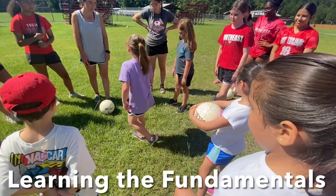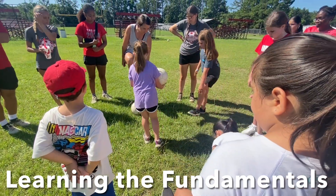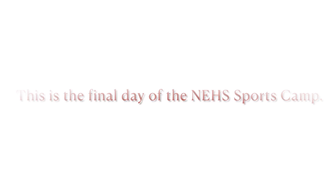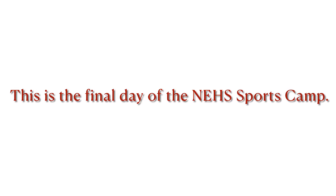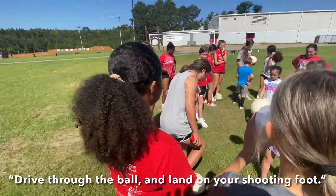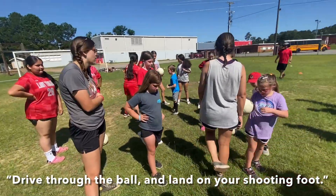Alright, when we're shooting, we use what's called the laces. Now, my shoes don't actually have laces, but if your shoes have laces, you're going to kick it right on your shoelaces. We're going to kick right on the laces. So when you kick, you're going to drive through the ball and then land on your shooting foot.